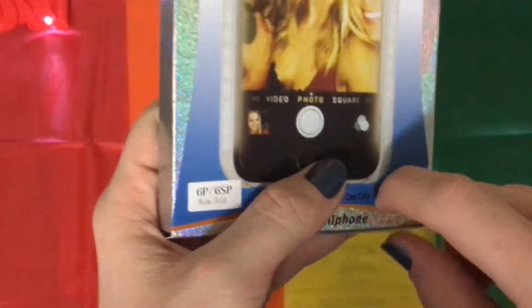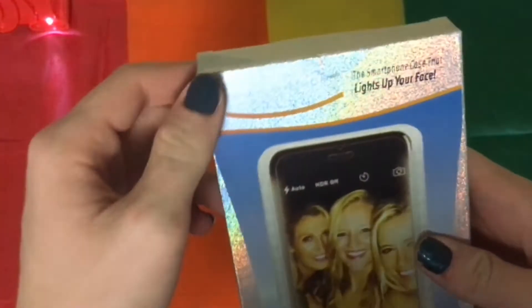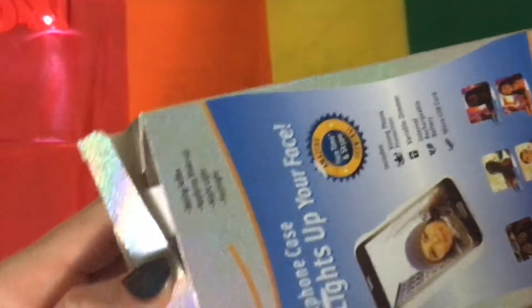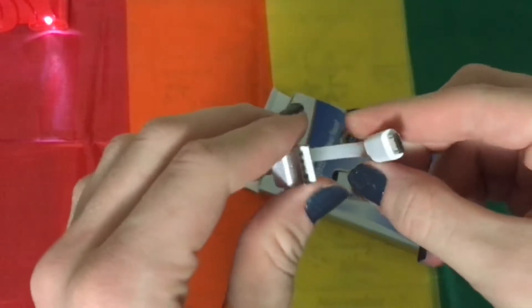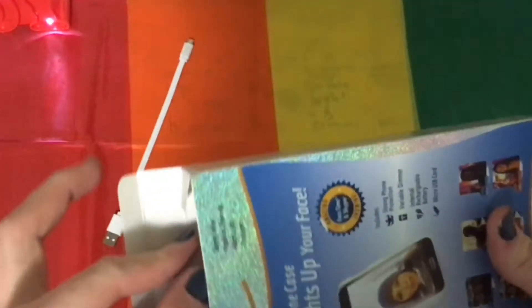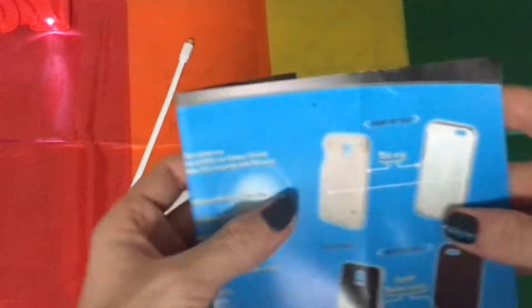So it has like a rose gold color, I think, and it's kind of hollow looking at the case. I already opened it and was like, oh, I'll do a video. It comes with a USB cable to charge it, and kind of some instructions and stuff.